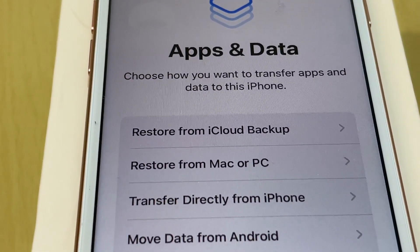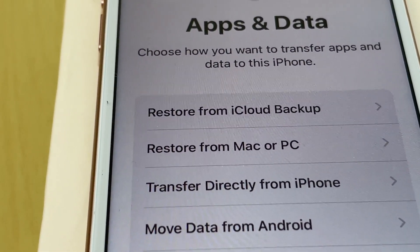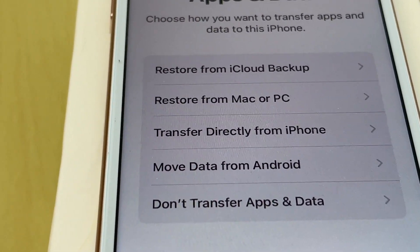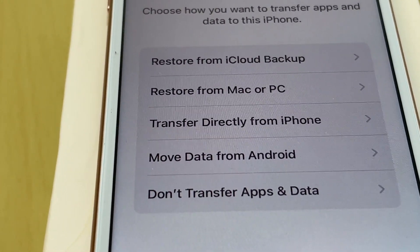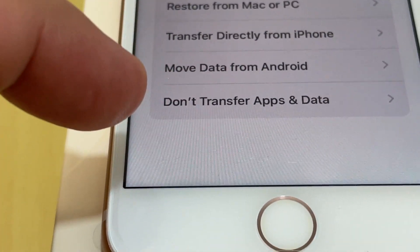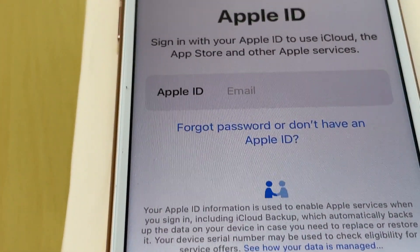Now it asks about apps and data. The options include restore from iCloud, but since my father had a classic phone and is just moving to a smartphone, there is nothing to restore. I select Don't Transfer Apps or Data and move on. Next we need an Apple ID.